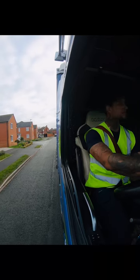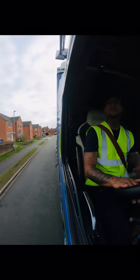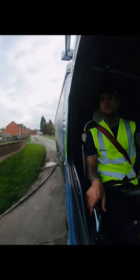Handbrake off, driving forward, checking my two mirrors making sure nobody's coming behind me or on the wrong side of the road, any pedestrians or anything, making my approach to the depot.